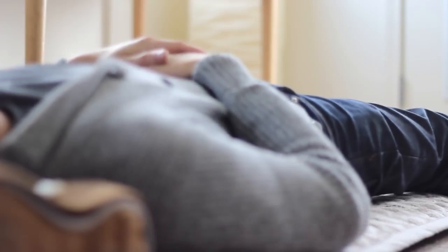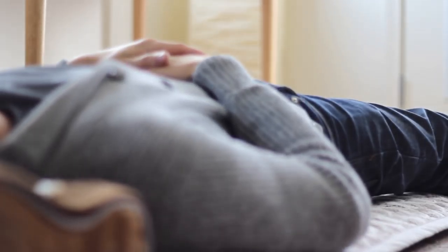Or if I slept poorly the night before and there's just no way for me to recover that energy and I'm not interested in drinking a whole bunch of coffee — that's a look at how the Biomat works, the setup, laying down, and getting started with your power nap.